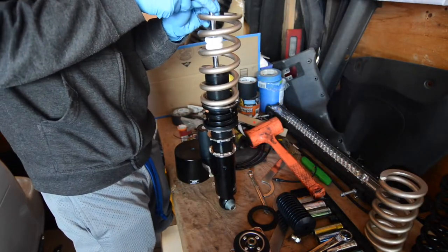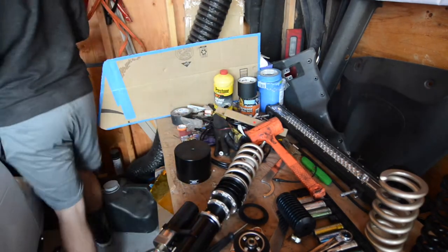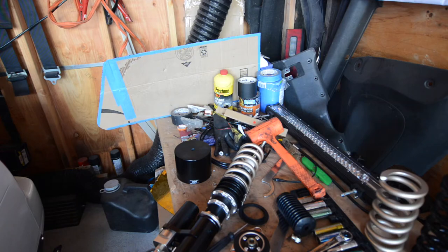There's also a C-clip on the top of the strut near where the washer was removed. We're going to go ahead and remove that as well, as it is needed to install the air cups.